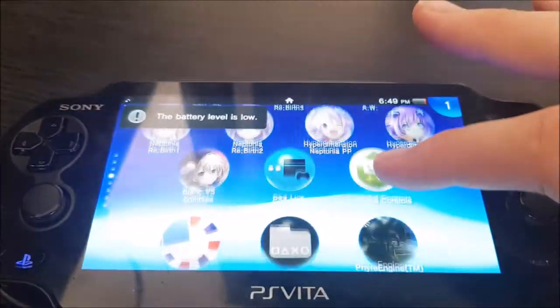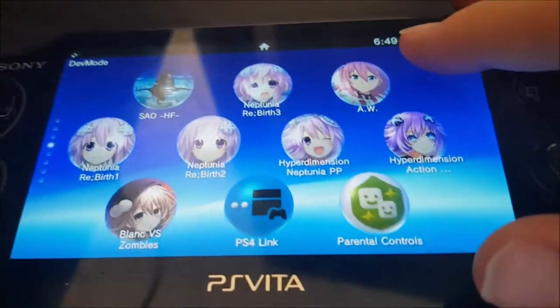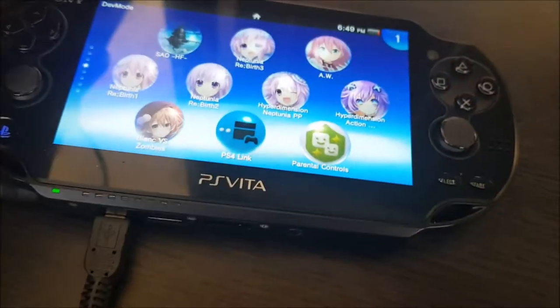So hello guys, today I'm going to show you how to charge your PS Vita in 10 seconds. So you see here, my battery level is fairly low. And of course I could plug it in, but that would suck.